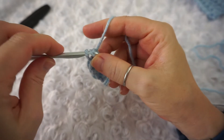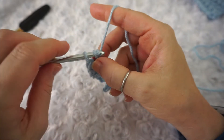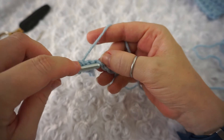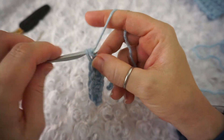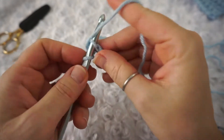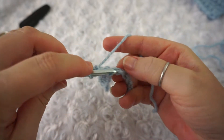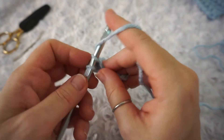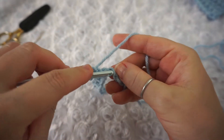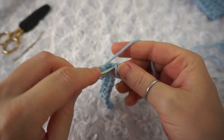A lot of the times when I'm working the extended single crochet, I will accidentally think it's a half double crochet and want to add that extra yarn over at the start. So just be mindful of that. Continue: insert your hook, yarn over, pull through one, yarn over, pull through one, and then yarn over, pull through two — and repeat that for the rest of the row.